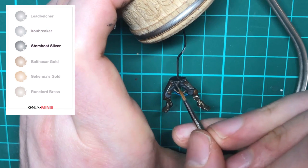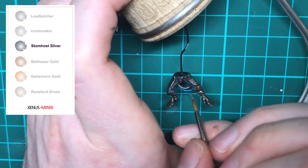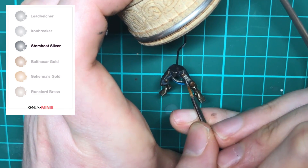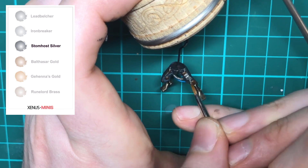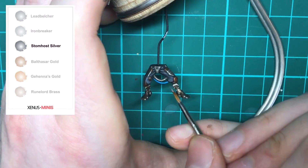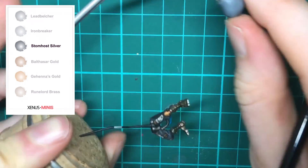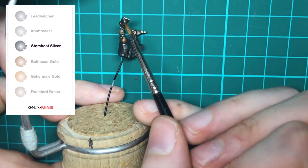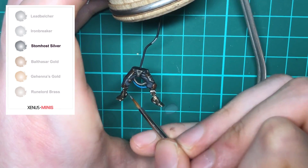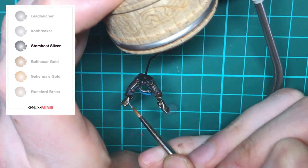Lastly we're applying a final highlight of Stormhost Silver. Less is certainly more at this stage — you only want to be picking out the extreme of the extreme, things like rivets and corners. You definitely don't want to overdo it with the final highlight. If you do make a mistake at this point, see if you can go back to a previous layer and use it to cover it up.